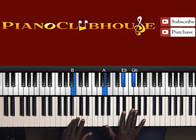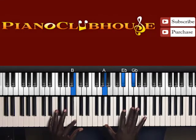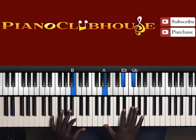The next chord is B in the bass. Right hand: A, E flat, G flat. All of these are dominant 7 chords — a B7, or B dominant 7, also called a major minor 7. Either way, all three are the same chord.